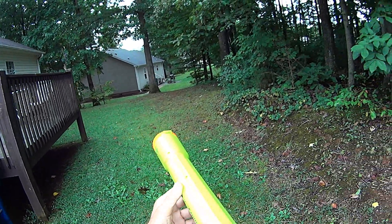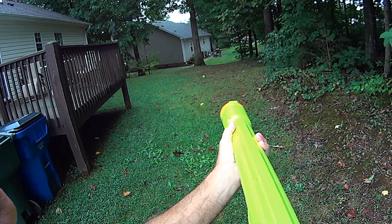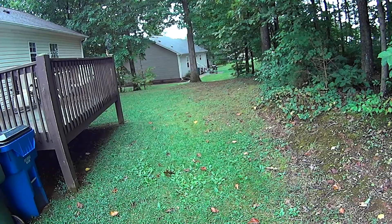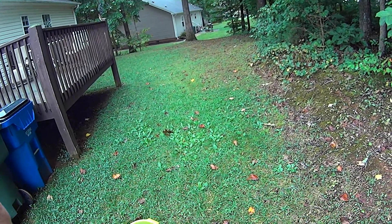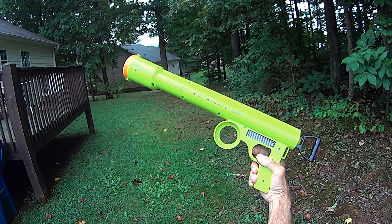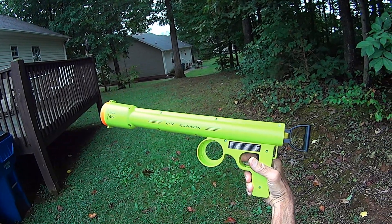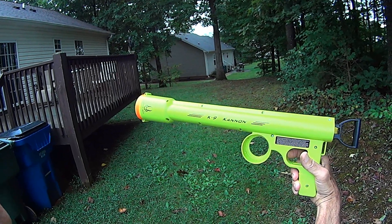We'll launch from basically the same place in the yard and see what happens. Not much more, if anything — in fact, I think I may have decreased the range a little bit. Even in its original form, I was disappointed with the performance of the K9 Cannon, and I can't really return it now since I've done this modification. But maybe I'll find another purpose for it. Anyway, here's been the HyperPet K9 Cannon review. Thanks for watching.